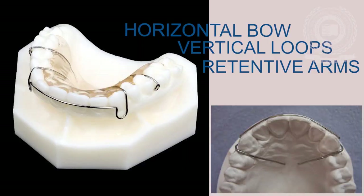A labial bow is the active component of an orthodontic removable appliance which applies forces to the teeth to bring about the desired tooth movement. The basic design of a labial bow comprises of a horizontal bow, two vertical loops, and two retentive arms.